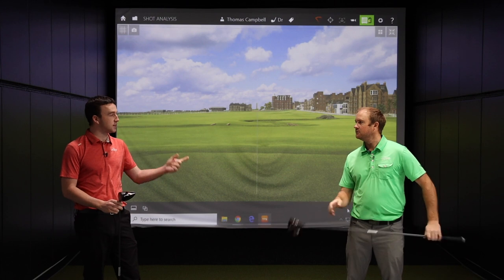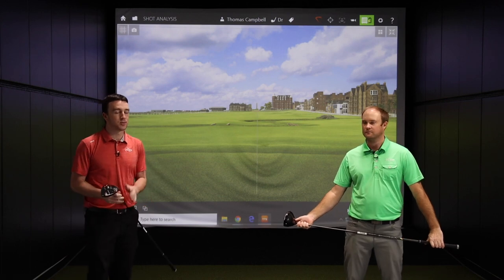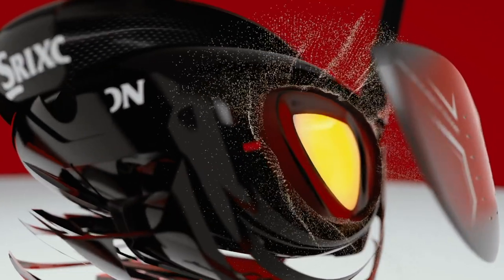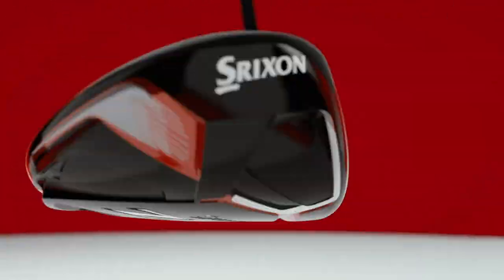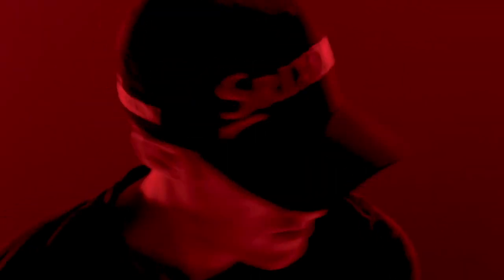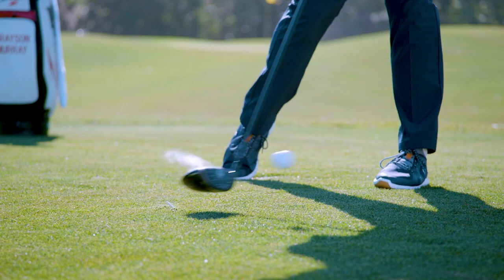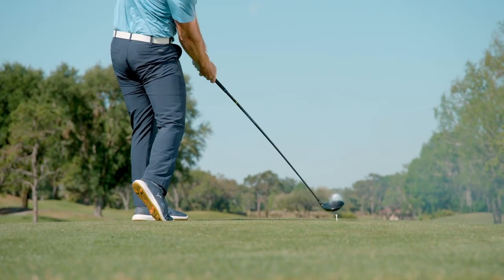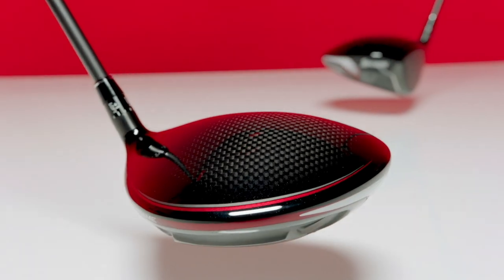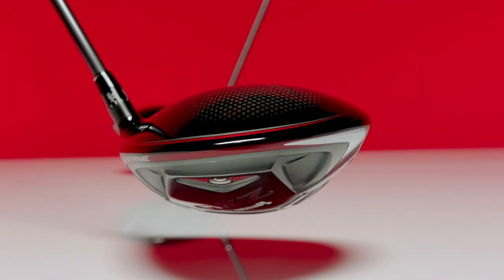We're going to hit some shots with the heavier weight in the heel and heavier weight in the toe during our test. But we should mention the rebound frame — what Srixon did to really improve the energy transfer at impact. With most drivers, you get a flexible club face and then the material behind that is more rigid. What Srixon did was add a flexible zone in between there: flexible face, then a rigid zone, then another flexible area, then the internal rib structure behind that. That combination is what Srixon believes is driving more energy at impact.